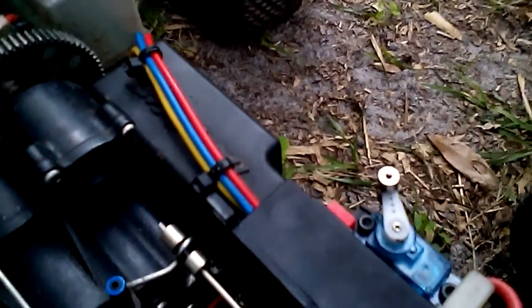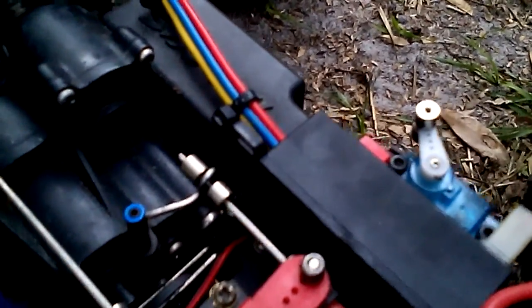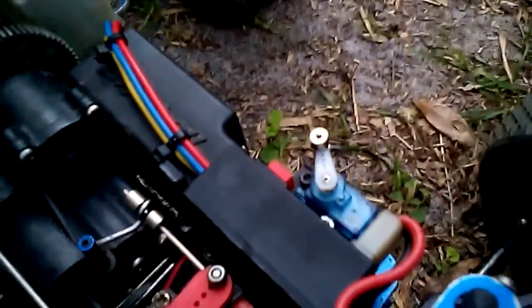What I've done is just screwed the easy start unit to the back of the battery case. There's a screw down there — two short screws — that hold it there. I made sure I did not damage anything on the inside, the switch, or the wiring.